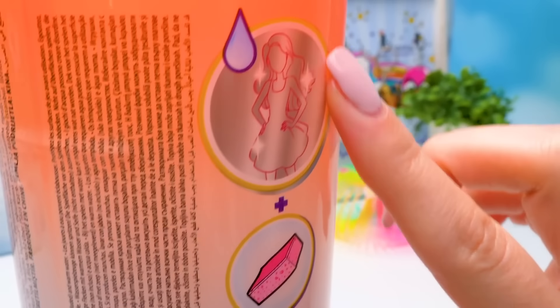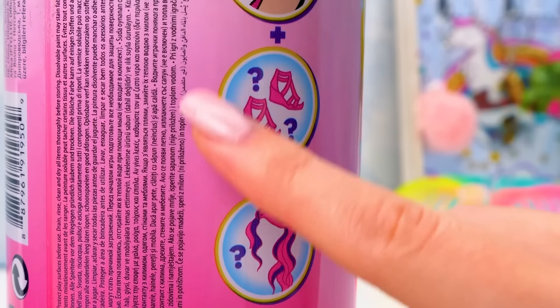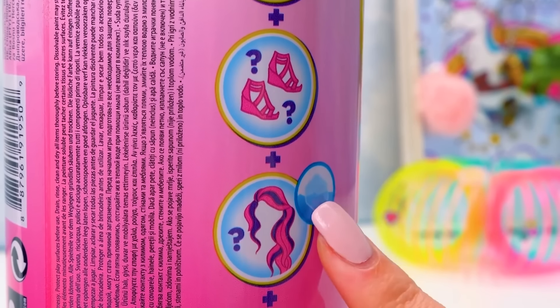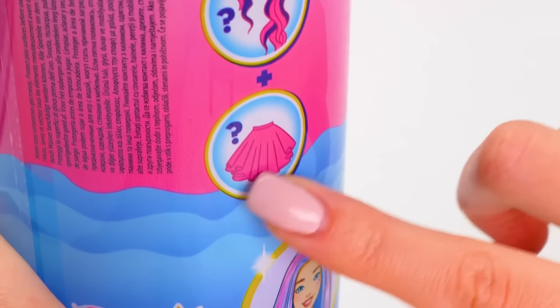The doll is painted with blue metallic color. There's a sponge in the set that will help us reveal her makeup. Shoes! Her hair changes colors in cold water — that's a new one! And a stylish skirt!